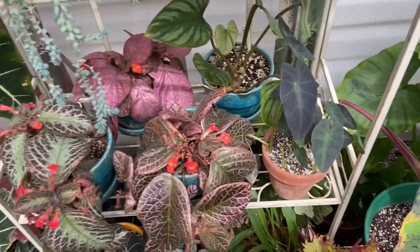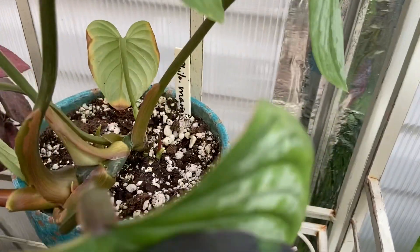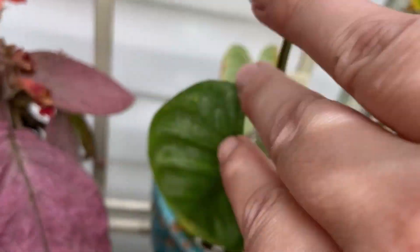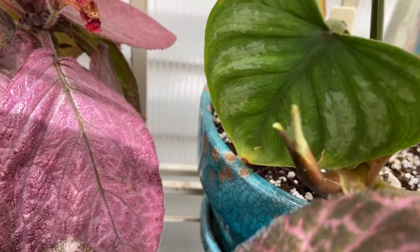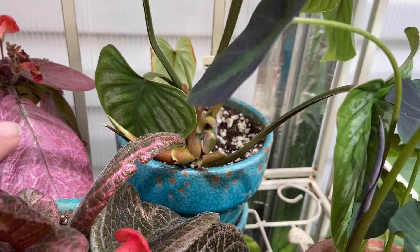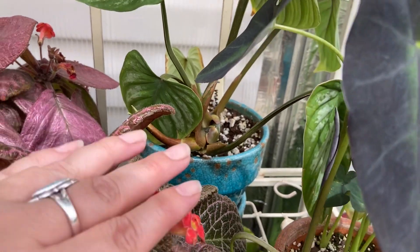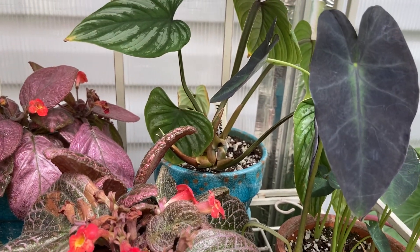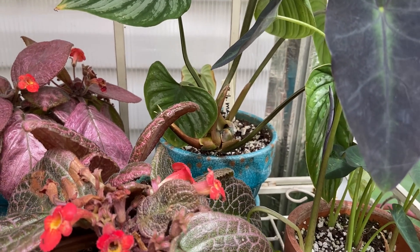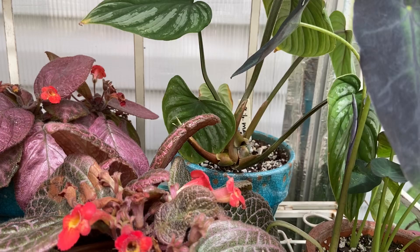The last thing I want to show you guys is my Philodendron silver cloud is sending up one, two, three, four, five new growths. And I think the reason why it's doing that is because I did propagate a top cutting — like chopping off a top cutting just sent the plant into overdrive and it's sending out all kinds of new growths. I'm super excited about that because once some of those new growths mature, I'm going to be sending a cutting of it to a friend of mine.